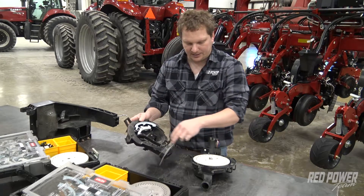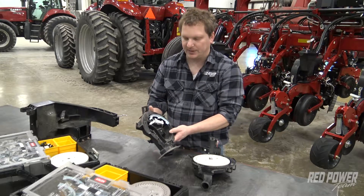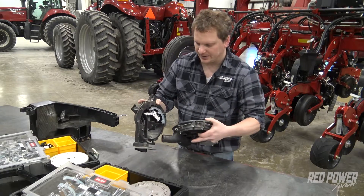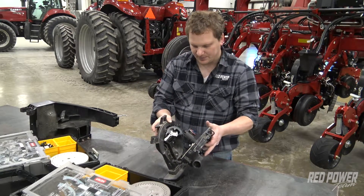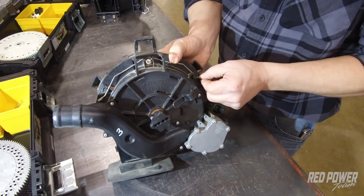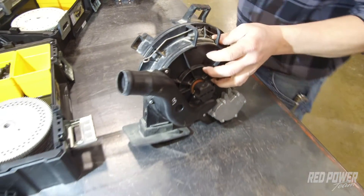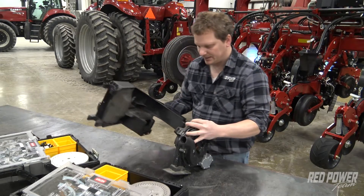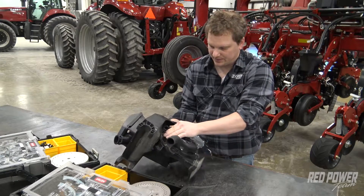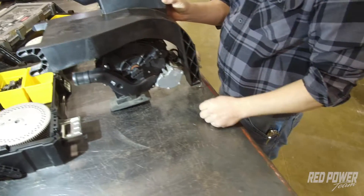Once you've got your singulator in, your corn ejector, and your corn disc in, you can now put the meter back together. We've got this peg on the bottom that's going to slip into this groove. You just slide the two sides together and they'll clip together. From there, we lock the meter back on. Once we have that in, we're going to grab our housing, which hooks right back onto our meter. Push the two halves together until they clip. And that's how we put a corn disc in the meter.